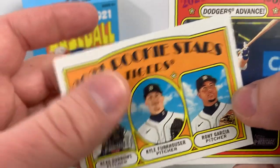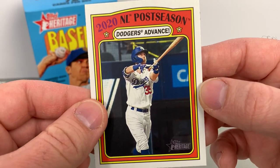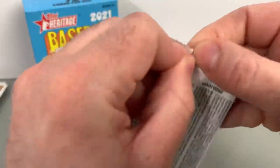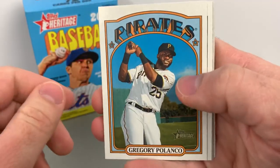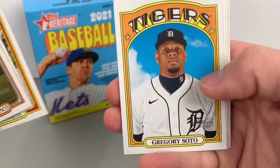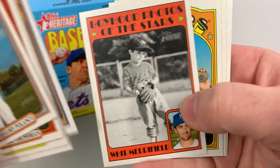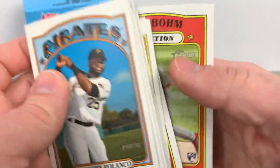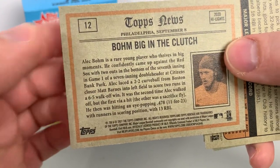Got some Tigers rookie stars and NL Postseason — Cody Bellinger. I like the product. 1972 has never been my favorite design — I like it, there's just others I prefer more — but they look great. Polanco, Grossman, Ender Inciarte, Soto, Adam Hazley, Whit Merrifield, Victor Reyes, Alberto Mondesi, Alec Bohm. Definitely cool to have a Bohm solo card.